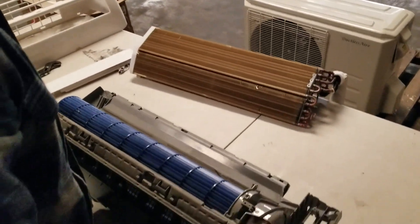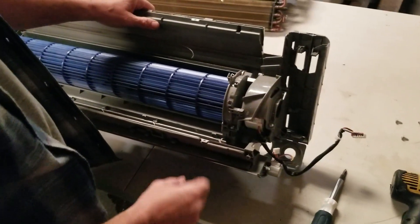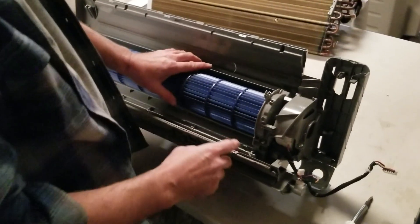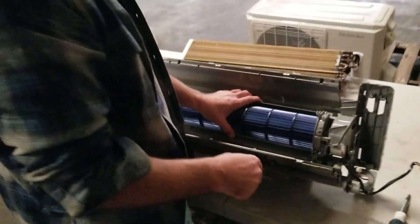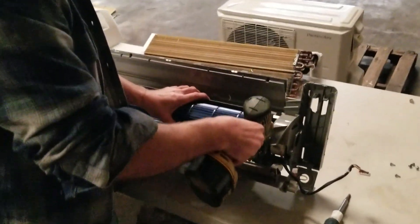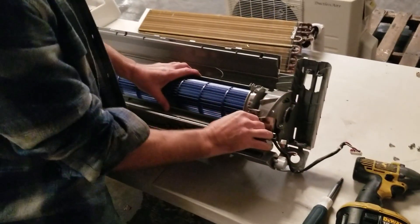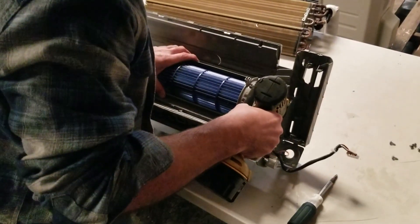Now you have full access to your motor. The easiest way is to use your two connections in the back — pump your outdoor unit down so you don't lose your freon, take your two connections loose, pressurize it back with nitrogen to make sure you don't have any leaks. That's the easiest way, and just do it on the table. You can see it takes about five minutes to get to the motor.